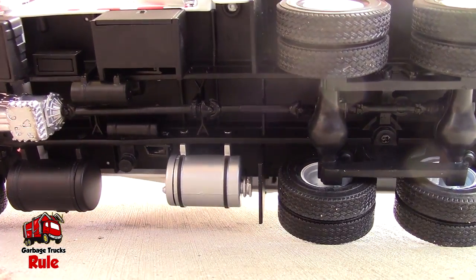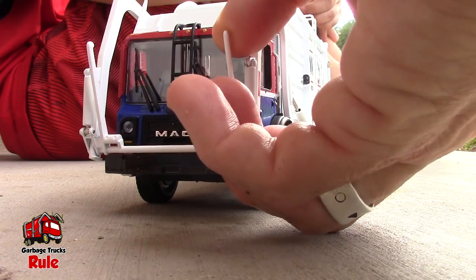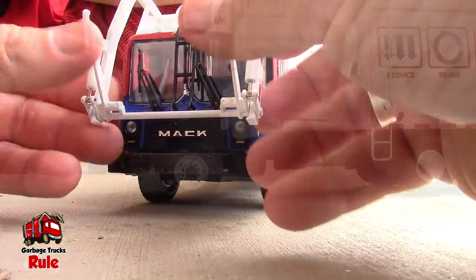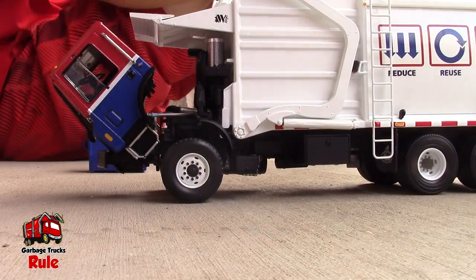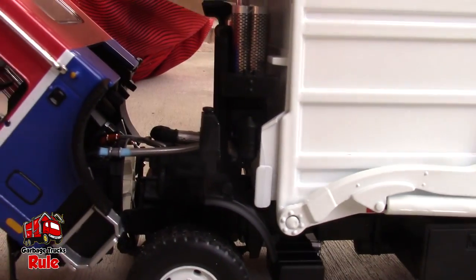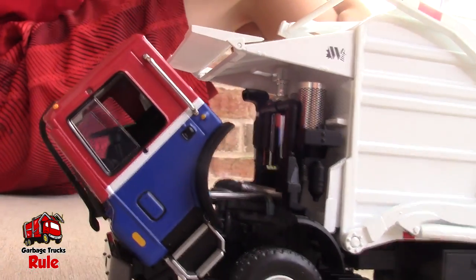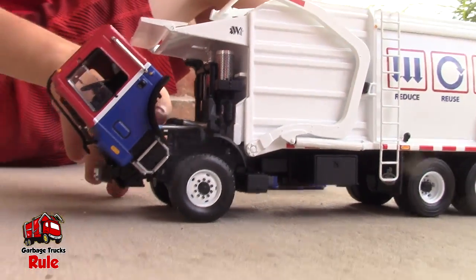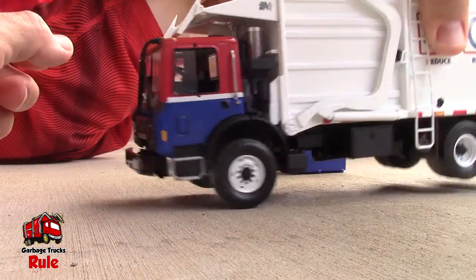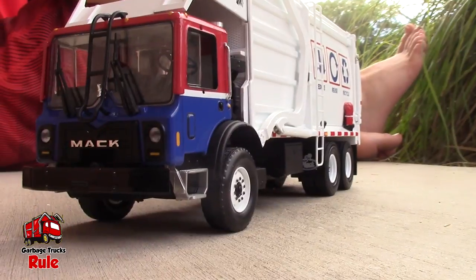Here's the bottom of it. I wonder how people even make toys — what kind of material they use. It would be fun to go into a factory! Look at this — you can tilt the cab to see the engine. All of the First Gear models do this, don't they? It's cool — gotta be really careful with these.